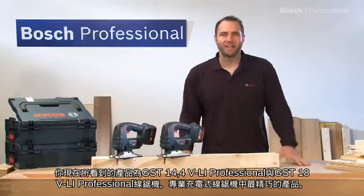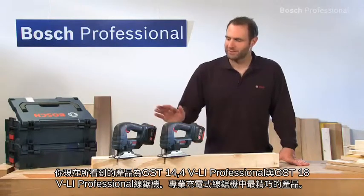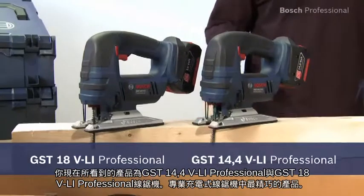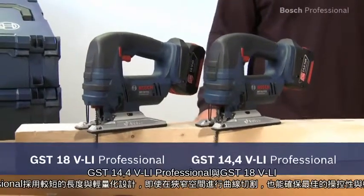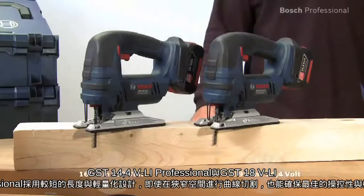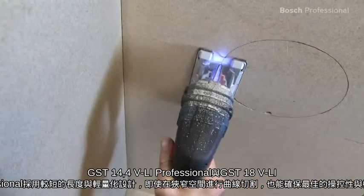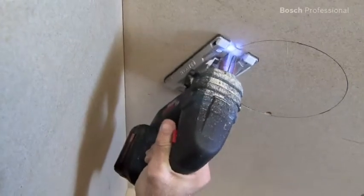What you see here are the GST 14.4 VLI Professional and GST 18 VLI Professional cordless jigsaws. They're the most compact professional cordless jigsaws. Thanks to their short length and low weight, they always guarantee perfect handling and maneuverability in curves, even in tight spaces.